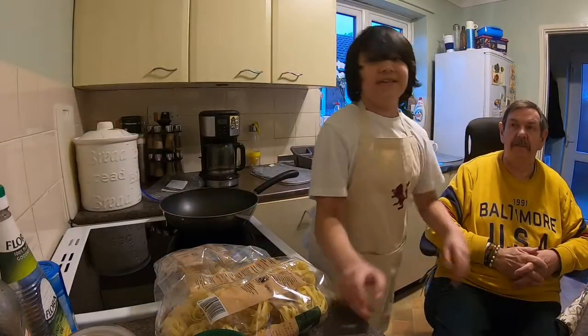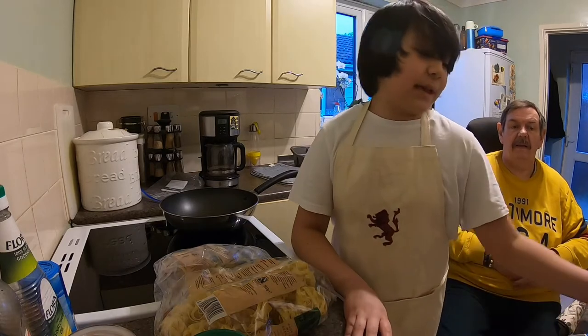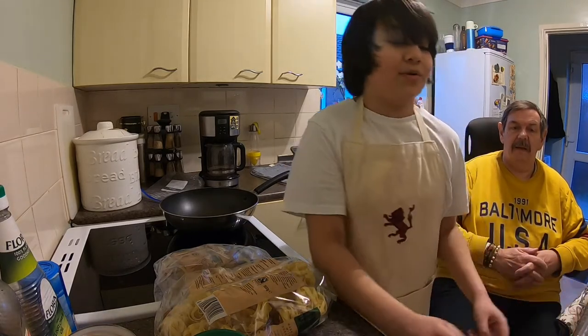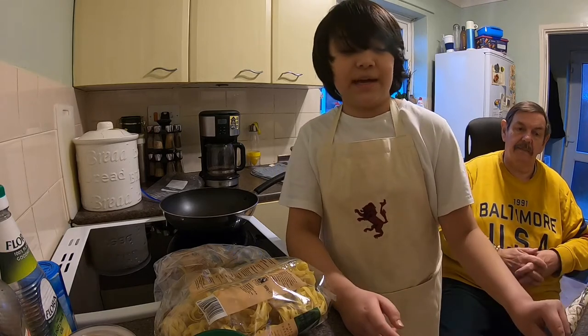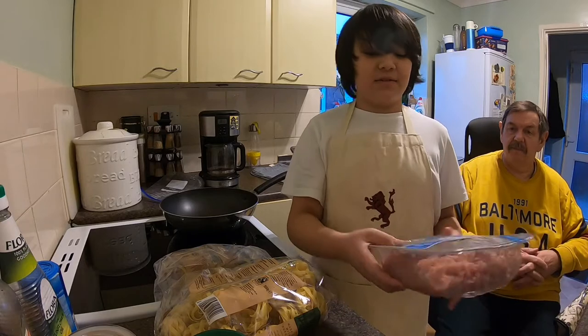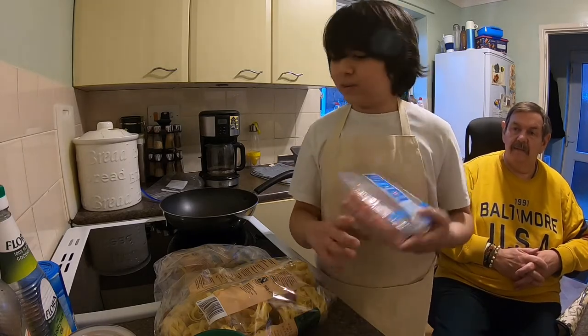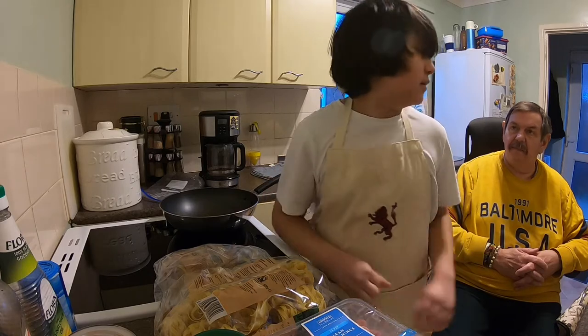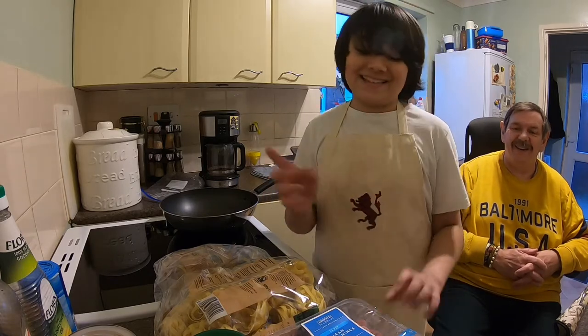So today for Foodtech — this is series 1, episode 2 of Foodtech. We'll be posting a video every one or two weeks. So today we're actually doing mince spaghetti bolognese — that's it, I forgot the name.